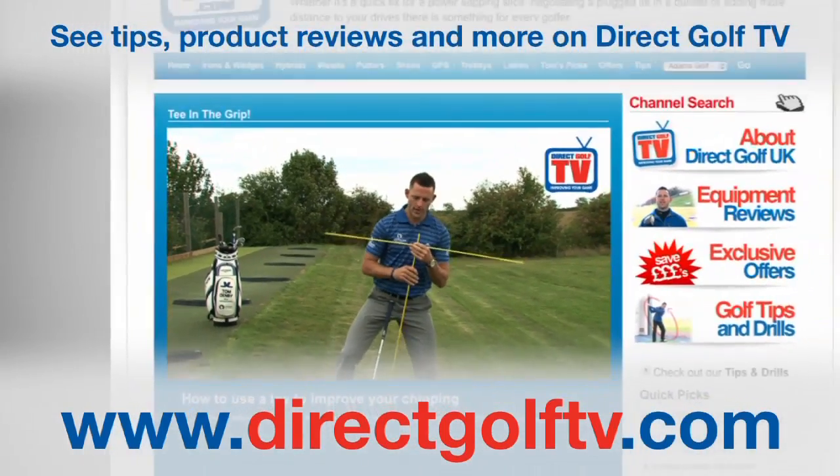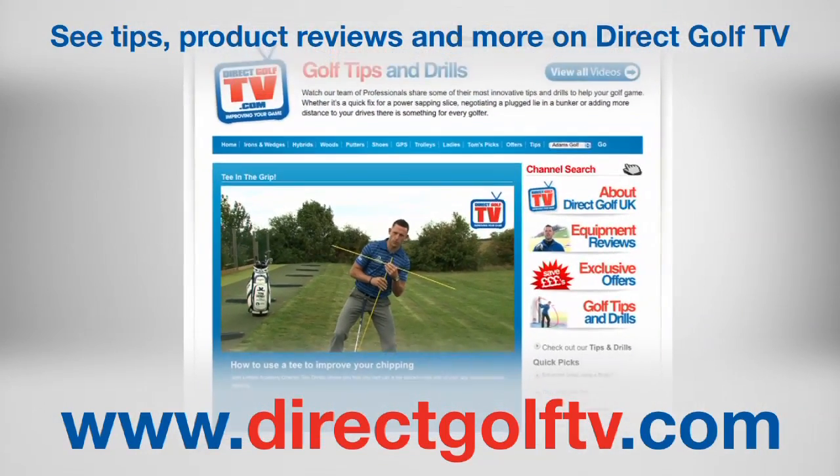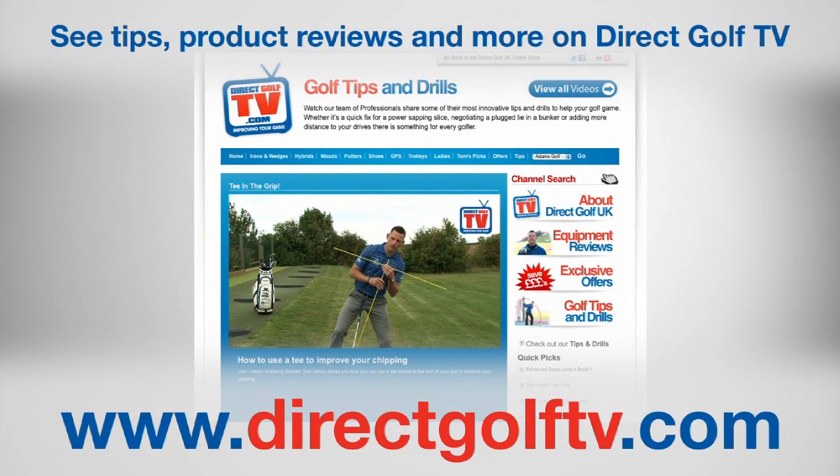This is the second part of the three-part series. Next time, keep an eye out for the perfect swing. These first two videos have all been about setting up to be able to create that perfect golf swing. To watch more tips and drills videos that will help improve your game, visit www.directgolftv.com.